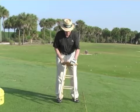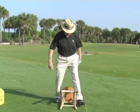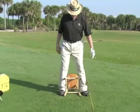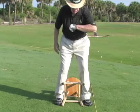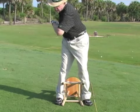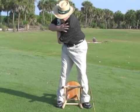So I'll put this on the ground, just a stool, just like this. I will straddle the stool. I can swing a club in here or I can just do a little drill like this, or I can do this drill to help you get behind the ball.